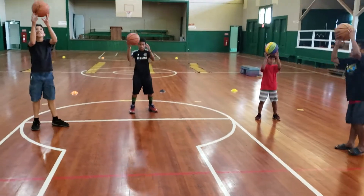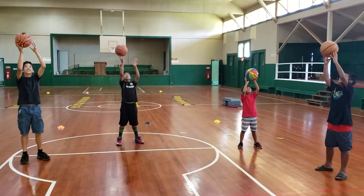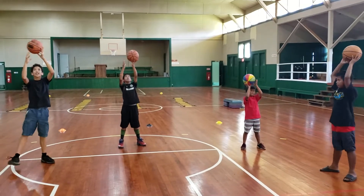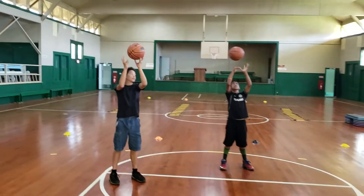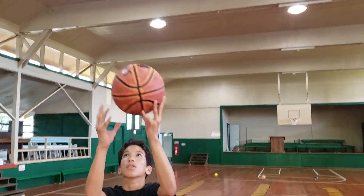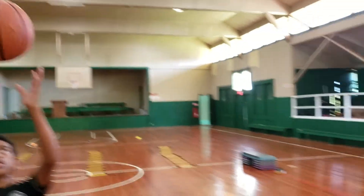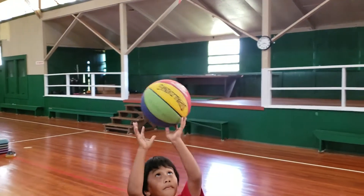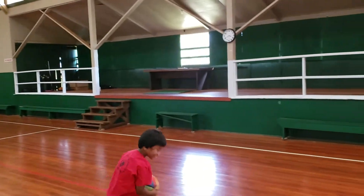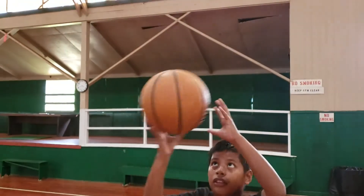Above the head, above the head. Reach it high. Relief in the legs. Control the ball. Nice fingertips, nice control. Reach it high. There you go, get it up there. Try to keep control, Allen. There you go, DJ — control it.